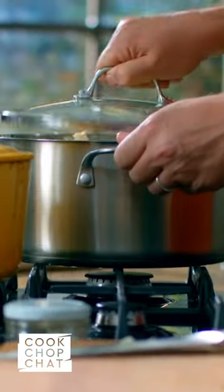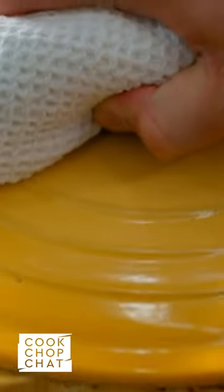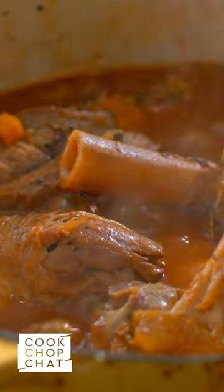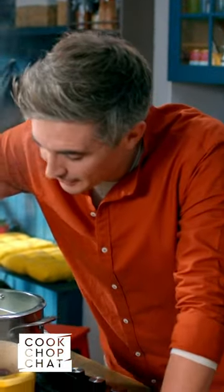Now that we have that sorted, let's shred up our lamb shanks. Two and a half hours might seem like a long time, but it is worth it. This is what you get left with — lamb shanks that are literally, if you get in there with a fork, falling off the bone.